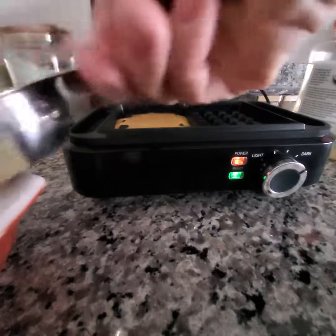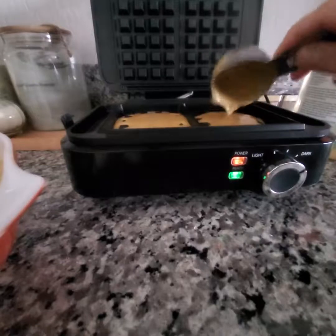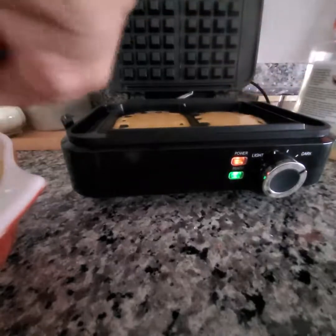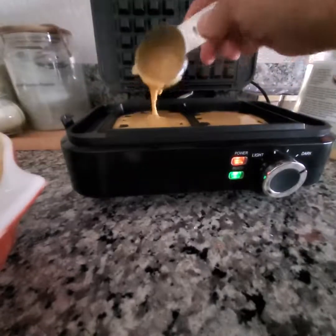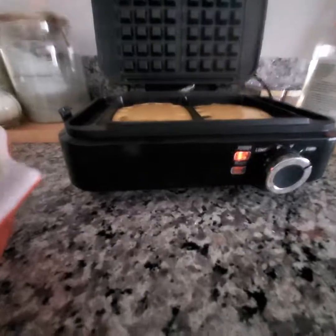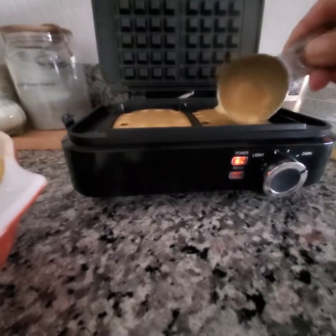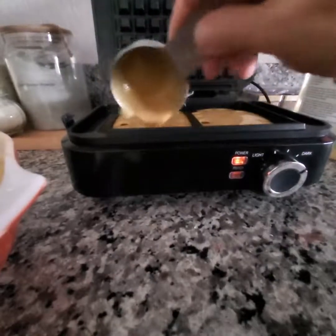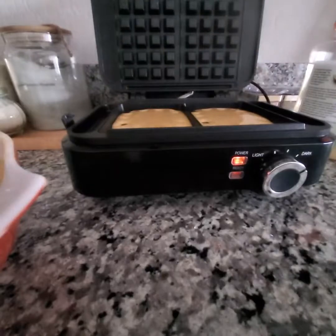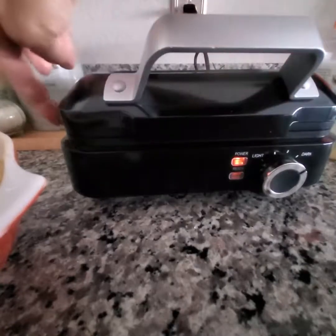Looks like it could use just a little bit more. The batter's dark because I added a little bit of cinnamon — I really like cinnamon in waffles, it gives a nice extra boost of flavor. Just going to make sure I get all of the little squares covered. It is a good quarter of a cup. I'm going to go ahead and put the lid down and attach the lever.